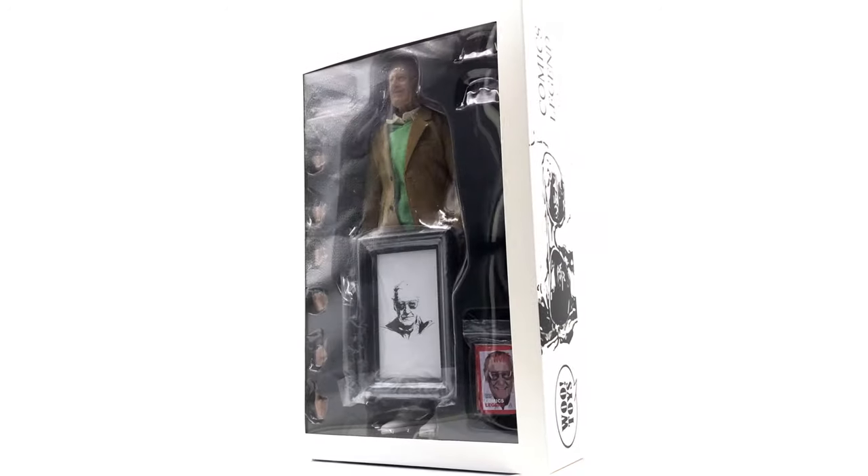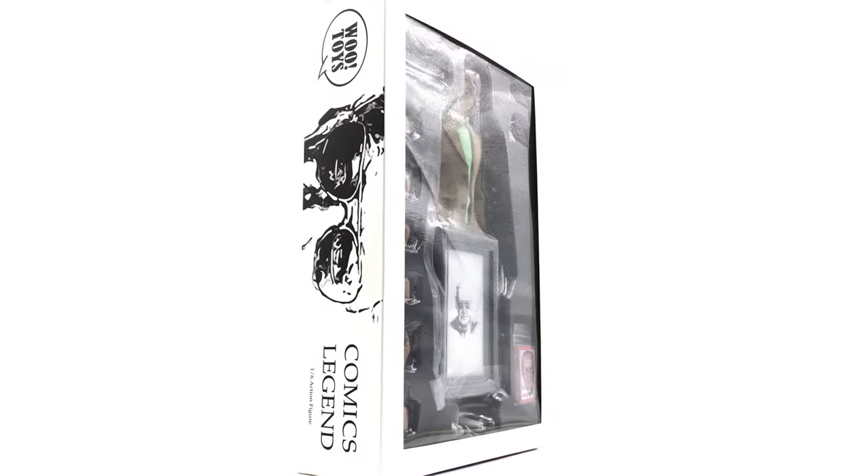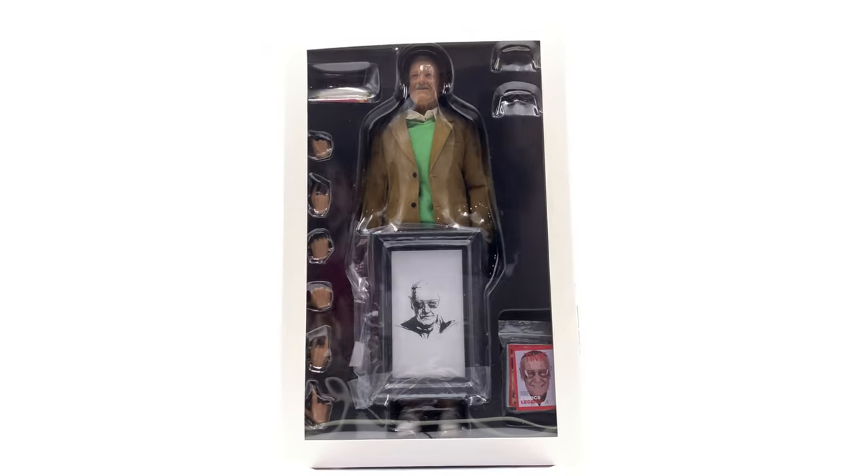Whether or not the head sculpt is up to par with the Hot Toys release, we'll have to wait and see. We'll be comparing it to the latest and greatest Hot Toys has to offer - their astronaut version of Stan Lee with a more updated paint job - just to see how this version compares.